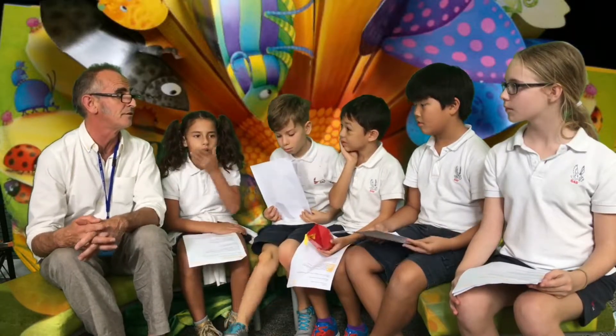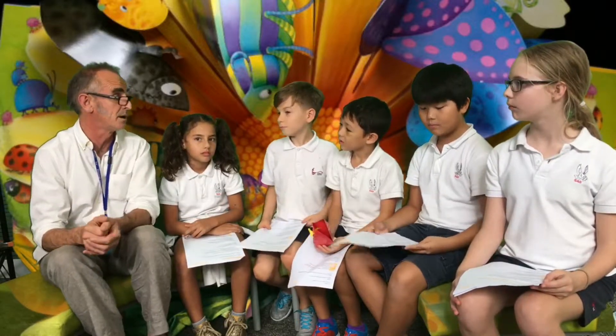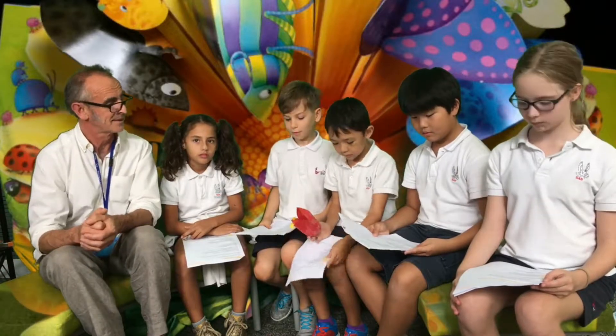I used to love the books that my grandfather wrote. My grandfather was an author and illustrator too, and his name is Jeffrey Squire. I used to love those books because he gave them to me when I was little, and I was quite inspired by that.